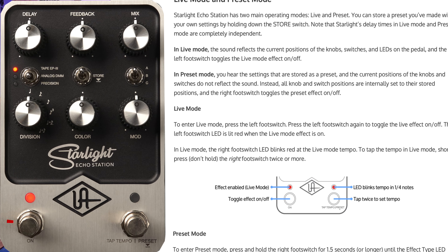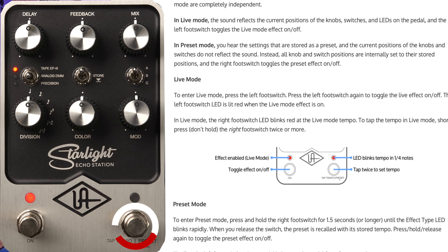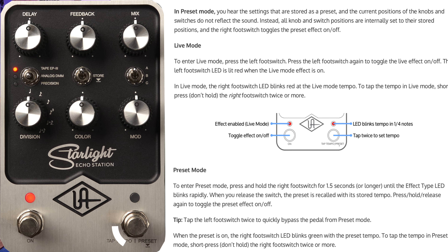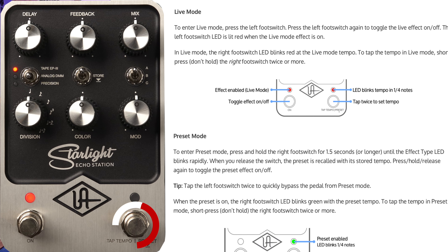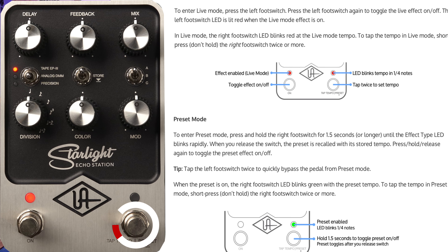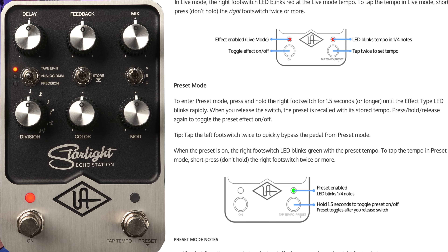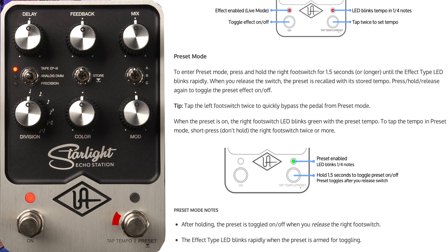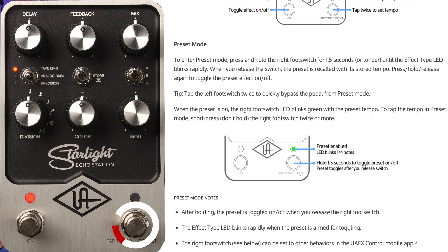To enter live mode, press the left footswitch. To tap the tempo in live mode, short-press the right footswitch twice or more without holding. To enter preset mode, press and hold the right footswitch for 1.5 seconds or longer until the effect type LED blinks rapidly. To tap the tempo in preset mode, short-press the right footswitch twice or more, just as in live mode.